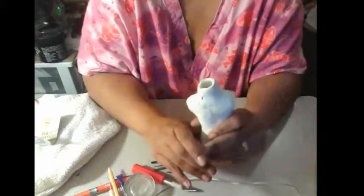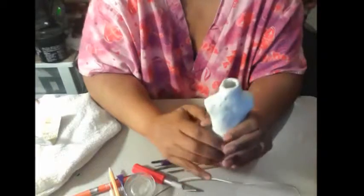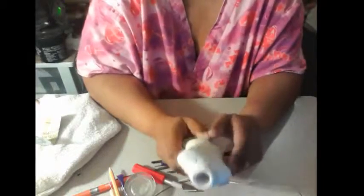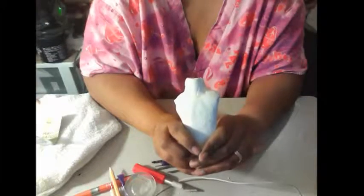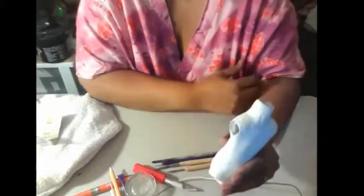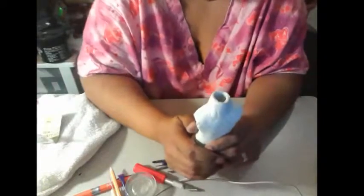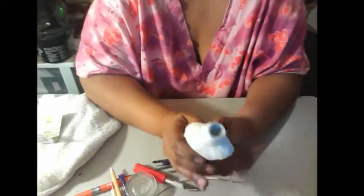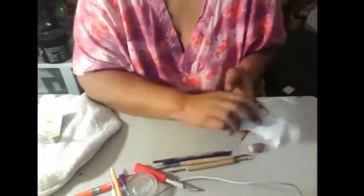I look a hot mess, so you won't see my face — I didn't want to have to get all dressed up just to show my progress. I wear my house clothes, my art clothes, because I don't mind them getting dusty and dirty. Sanding is such a dirty job.